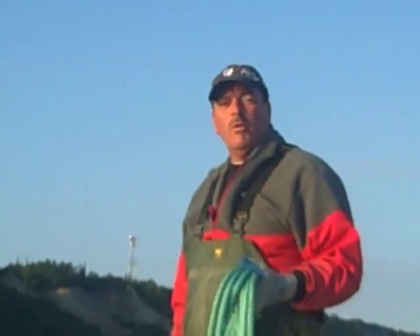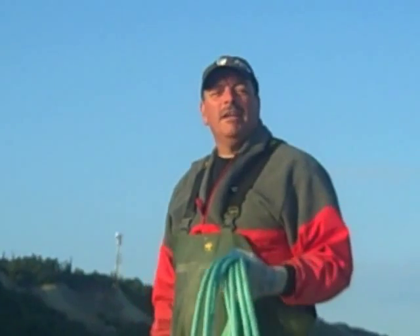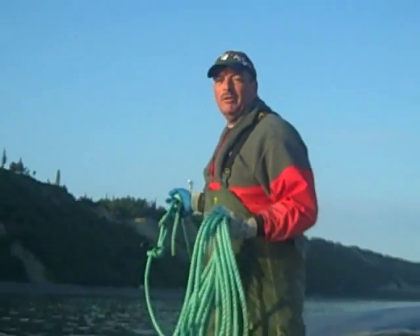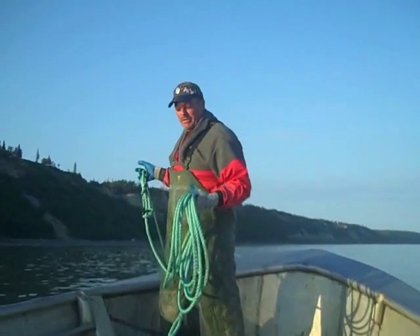Hello. Good morning, gents. This is Mitchell Tip 338. This is how to throw and unload the net out of a boat and catch some salmon.